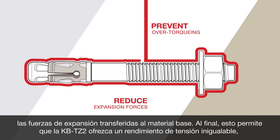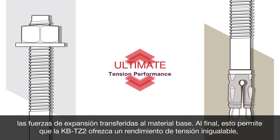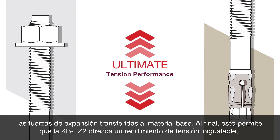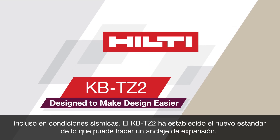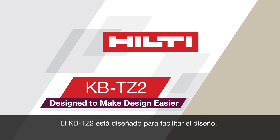Specialized bolt and nut coatings help prevent over-torquing and increase friction to reduce the expansion forces transferred into the base material. In the end, this enables the KBTZ2 to deliver unmatched ultimate tension performance even in seismic conditions. The KBTZ2 has set the new standard for what an expansion anchor can do — the KBTZ2, designed to make design easier.